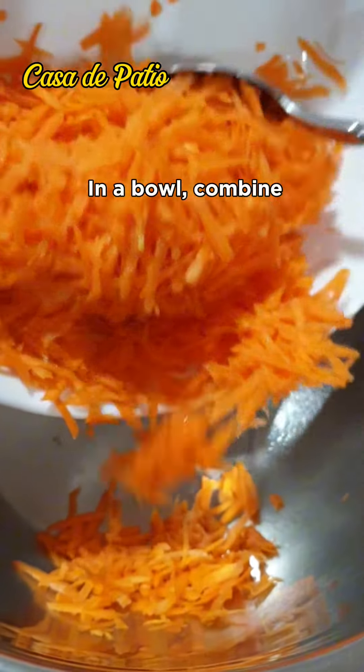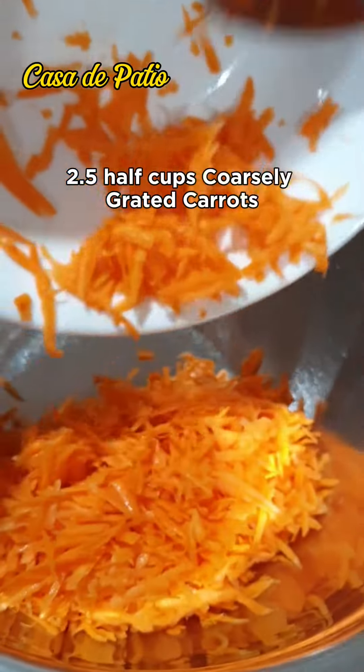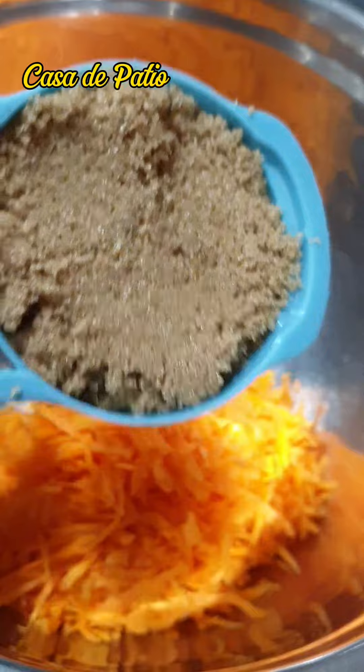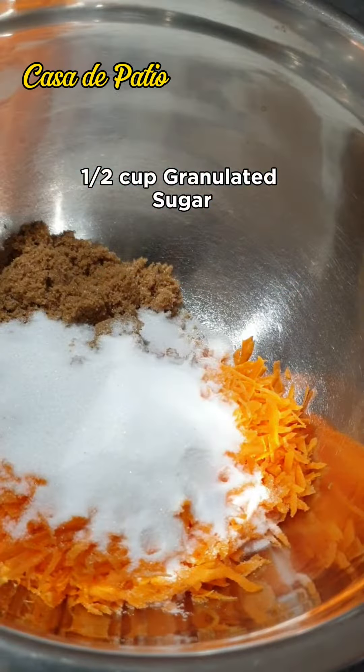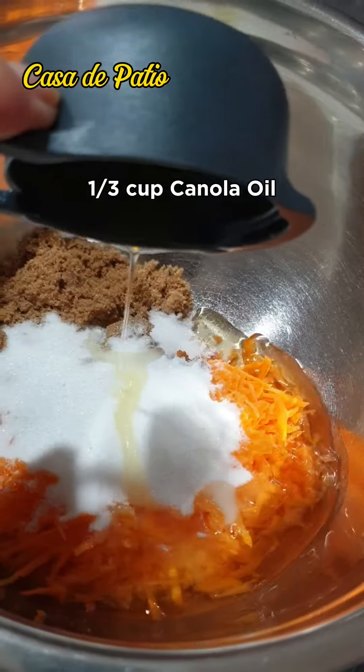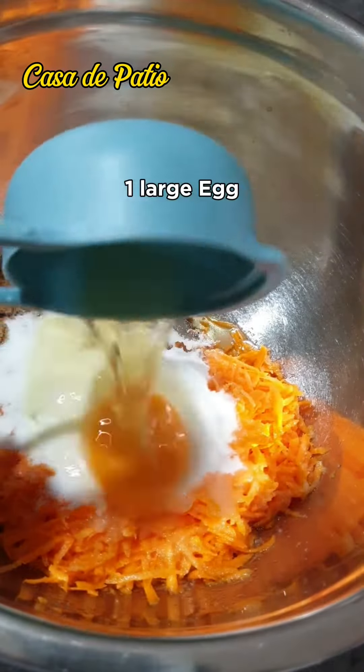In a bowl, combine 2 and a half cups coarsely grated carrots, half a cup brown sugar, half a cup granulated sugar, one third cup canola oil, and 1 large egg.